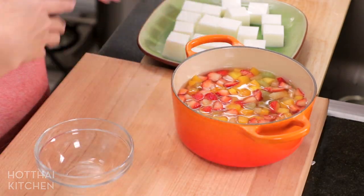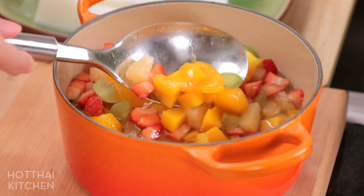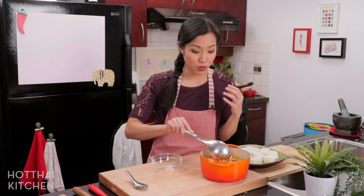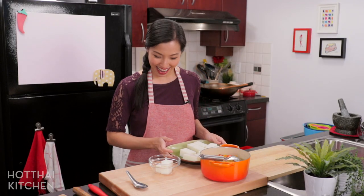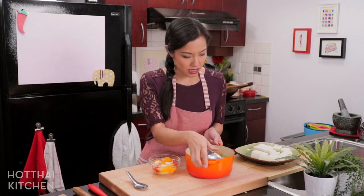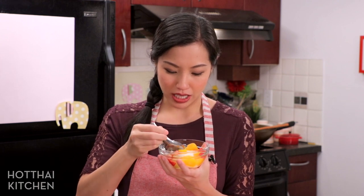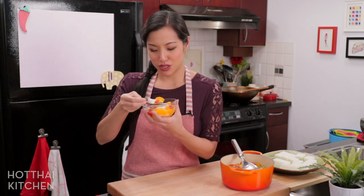There's my beautiful fruit salad — look at that! It's had plenty of time to chill in the fridge so it's nice and cold, and the strawberries and grapes have had time to infuse their flavors into the syrup as well. I'm putting some jelly cubes into my bowl. You get all the different kinds of fruits in there — that already looks refreshing. Ideally you want to use one of these Thai spoons because it holds a lot of liquid and it's so thin you can cut right through the jelly. Make sure you get some syrup in there.